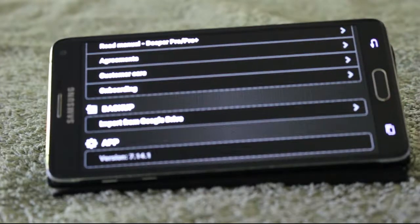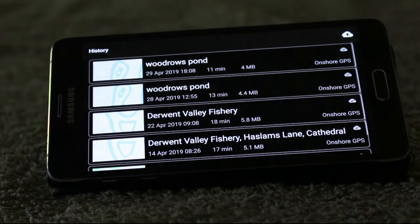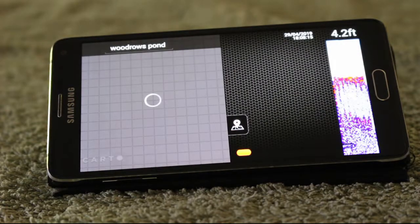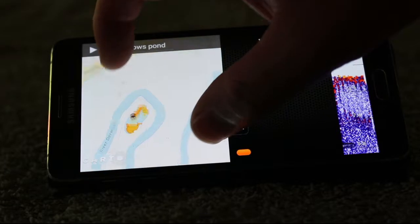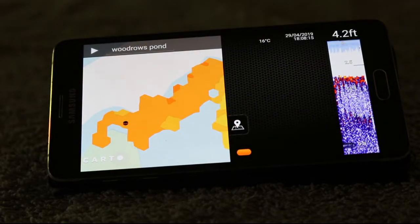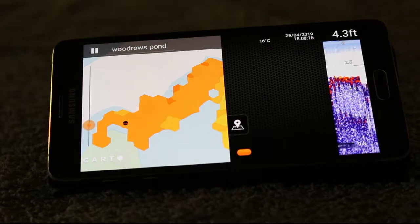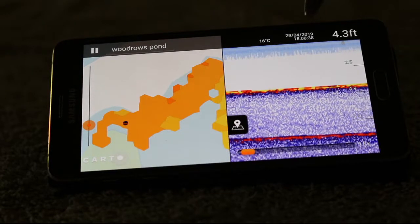History automatically saves your sessions — it's a free online account, easily set up. Each time you map a swim or a lake it backs it up for you. So it's started at Woodrose Pond which is just down at Dye Abbey near me. If you zoom in, just like you would on Google Maps, you can see a little black mark on the screen — that's the actual Deeper Pro Plus. Press the button and information comes in.